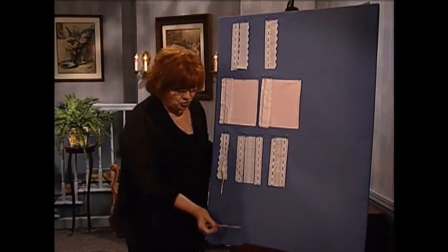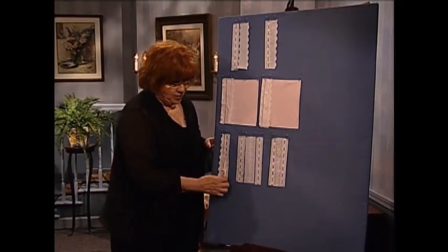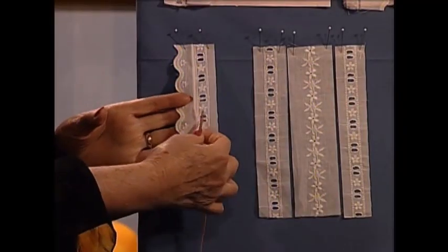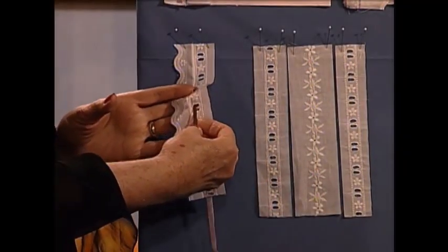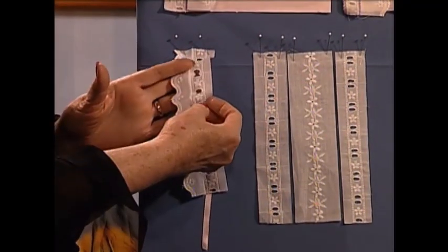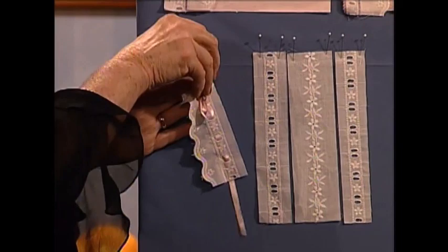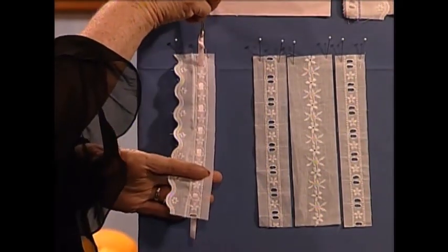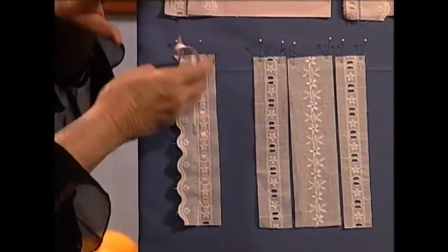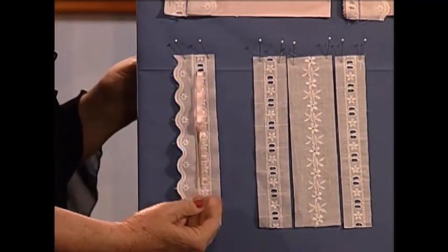This is what it looks like when you use the serger and just roll it right on there — this is the beading. I want to show you a little trick about beading. We use a bodkin to run ribbon through. When I was a little girl, we just used a safety pin and hooked the ribbon to the end of it. But this bodkin is so wonderful — the advantage over a safety pin is that it keeps the ribbon nice and flat when you run it through. It's always nice to bead with a bodkin.